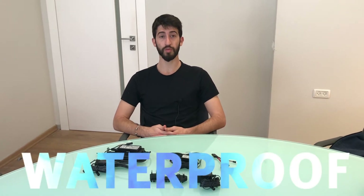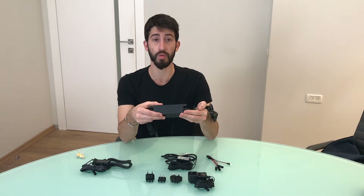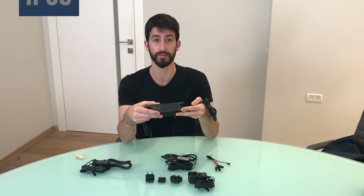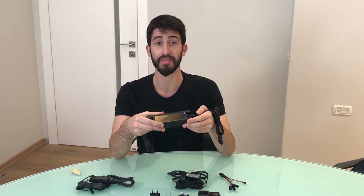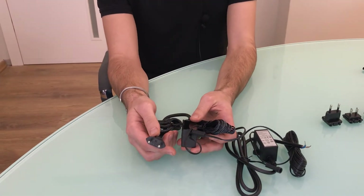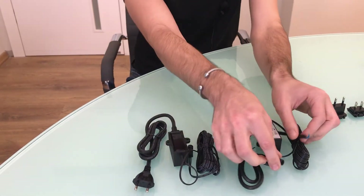If local regulations or product conditions require waterproof transformers, we offer encapsulated switching transformers that come with an IP68 water tightness rating. As you can see, the potting on these encapsulated transformers makes them completely waterproof. These 9-volt waterproof plugs come with either a plug or without one.